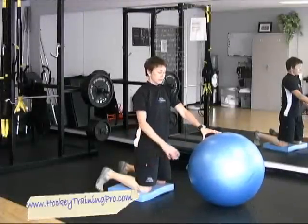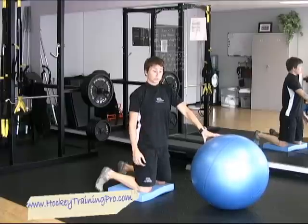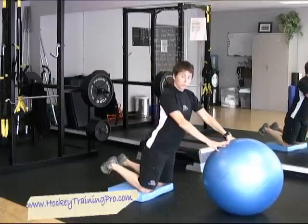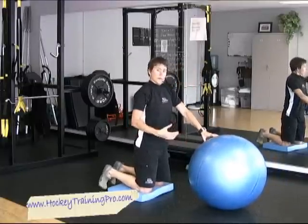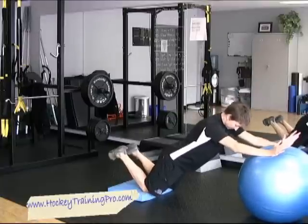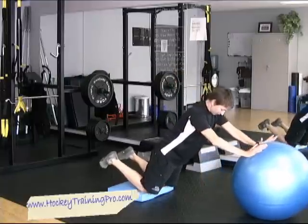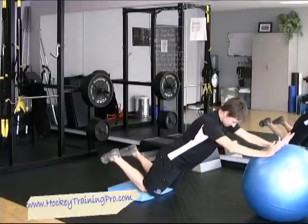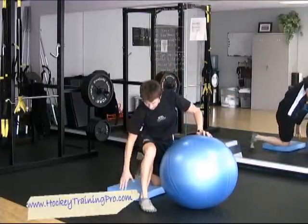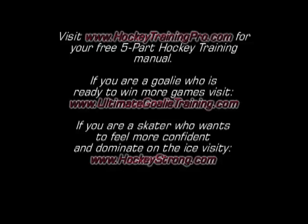I know that you guys all like to work your abs. I don't really include many crunches in my programs because some of the research shows that they may contribute to back injuries over time. But this is one that I really like — it has huge benefits and you'll love it because you're really feeling it in your abdominals. So you'll come here — it's just your rollout. Don't pike at your hips. Just go as far forward as you comfortably can. You should feel your abdominals tighten, but your back should not be straining on that one.